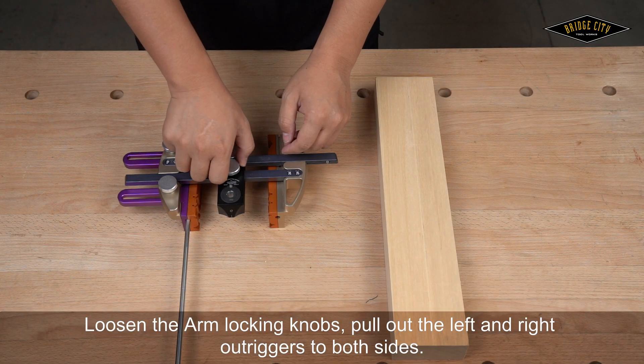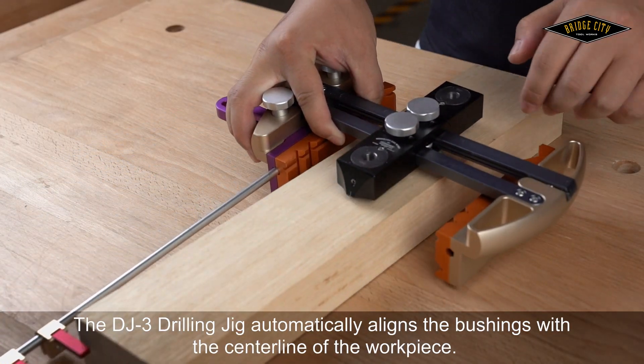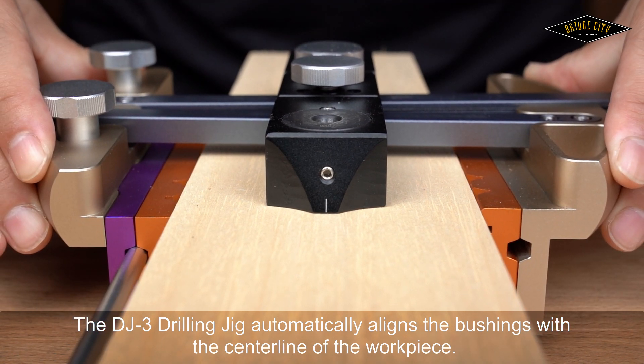Loosen the arm locking knobs and pull out the left and right out triggers to both sides. The DJ-3 Drilling Jig automatically aligns the bushings with the centerline of the workpiece.